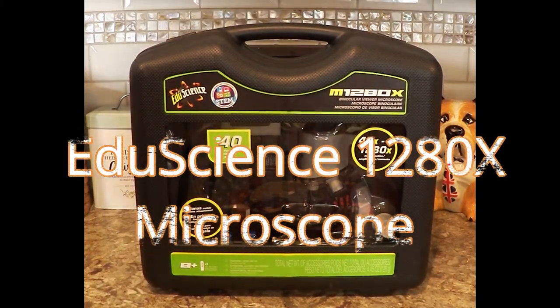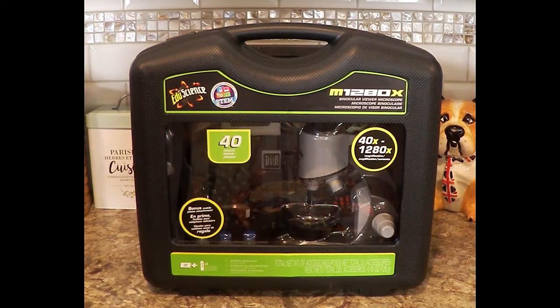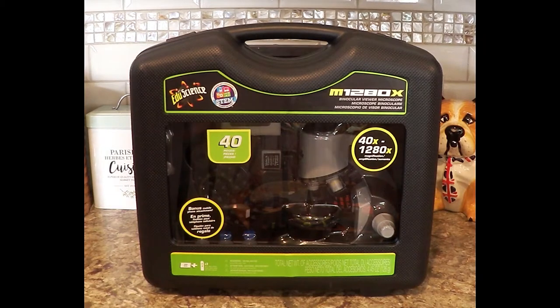Hey guys, I was at Toys R Us. They're finally having some good discounts. Stores are only going to be open, and the one I went to — I think the last day to shop is June 27th.